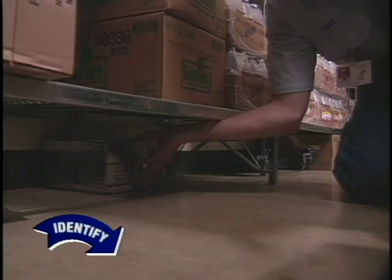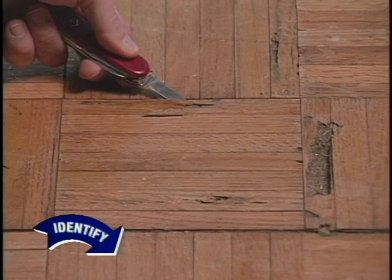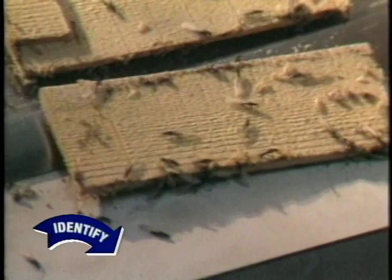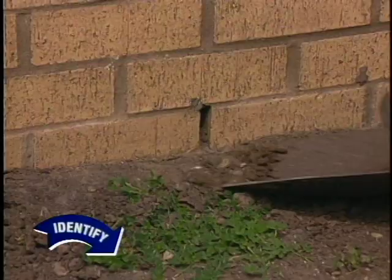Termites attack wood of all types, including structural wood and flooring, and are one of the most expensive pests to deal with. Termite reproductives, sometimes called swarmers, are generally dark brown or black and have straight bodies, rather than a pinched waist like ants. The wings will be equal in length and slightly longer than the body. Termite workers are creamy white with a slightly darker head. Subterranean termites are the most common — these insects live in soil but construct thin dirt tubes to reach wood above ground. Avoid placing wood in direct contact with soil, and clear away soil that piles up against siding or ventilated holes in brick facings.